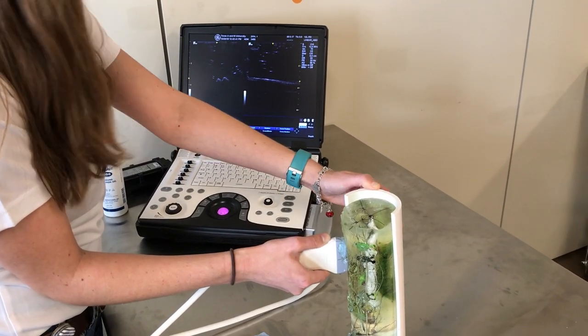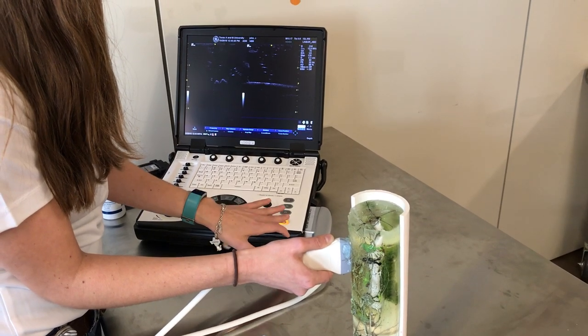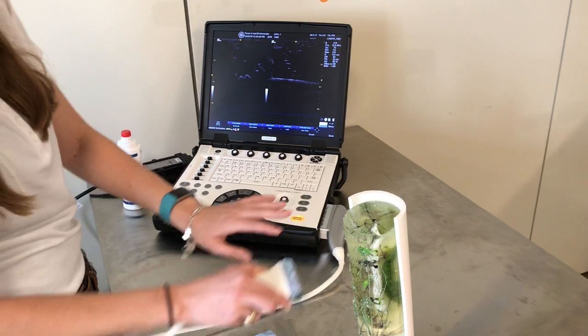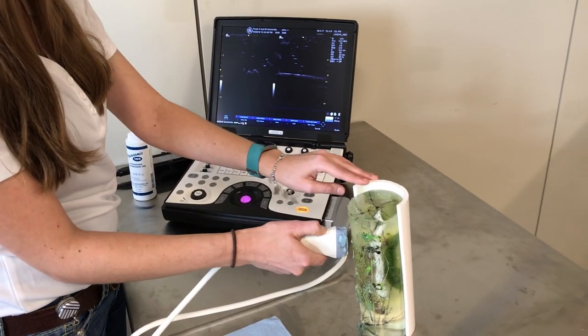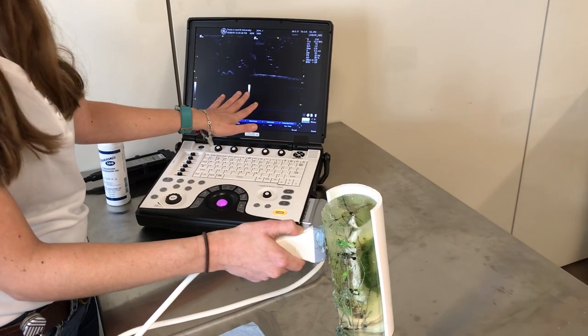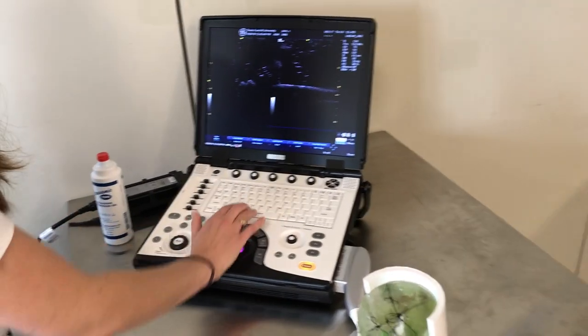When we find an angle we want to take a picture of, we'll do the same thing and freeze the image. Going back to the way my probe was positioned, I want to make sure if anyone else looks at these images, they'll know what's going on. So we'll go to label the images.